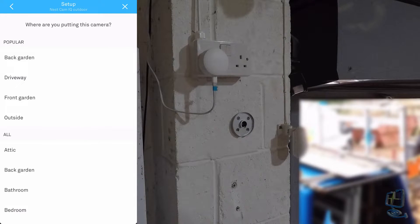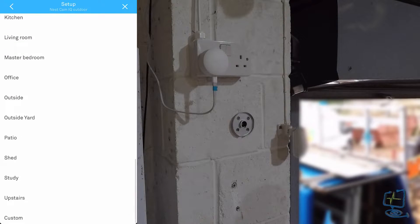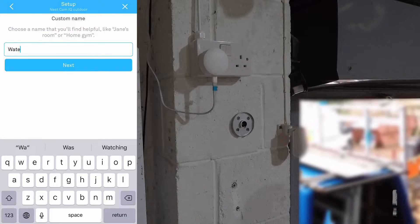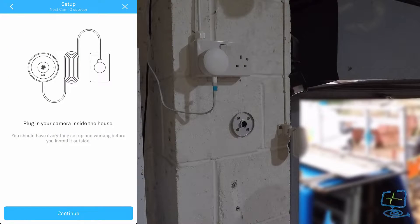Next you're presented with some predefined names for the camera that Nest have decided to give you, but you can also create a custom name. Scroll to the bottom, click on 'Custom Name' — the name I'm giving this one is 'Warehouse' because that's where it's going. That gives you some more precautions; click continue at the bottom and now we are ready to plug our camera in.